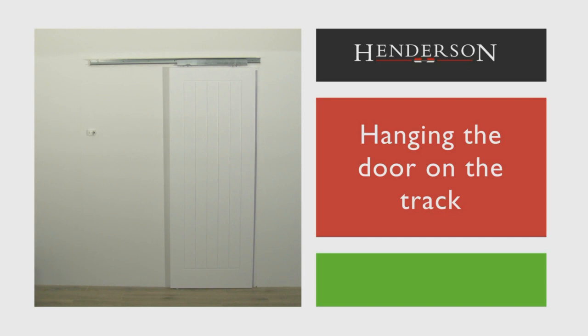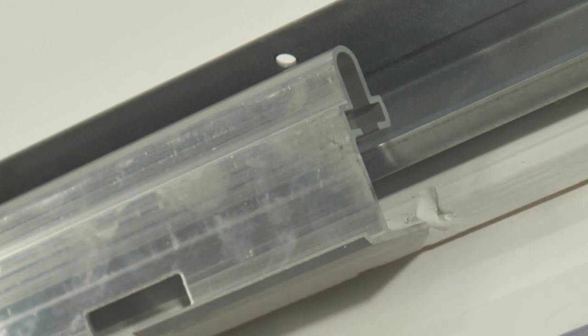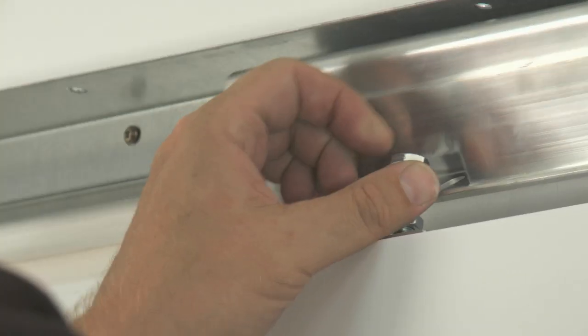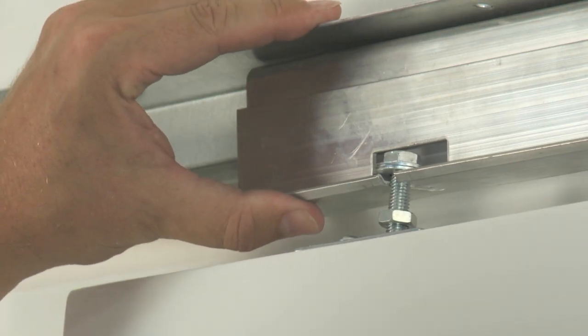Hanging the door on the track. Hang the Phantom hanger assembly on the track centrally above the opening. Lift the door into position and hook the bolt heads, which are fixed to the door, onto the slots in the Phantom hanger assembly. Ensure the two washers are located on the top of the hanger assembly.